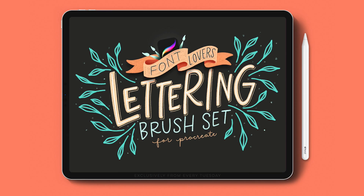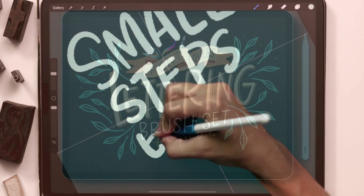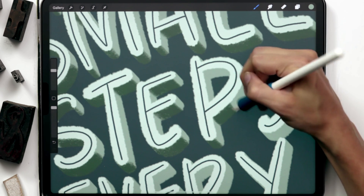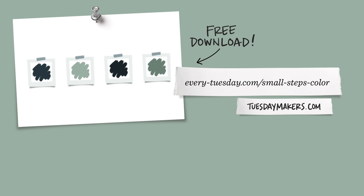We'll only be using two brushes for this entire piece and both are from my Font Lovers brush set. We'll use the bumpy ink brush for the entire piece except for the extrusion details, which we'll use the smooth pencil for. The color palette is free as always — just tap on the link in the video description and you can download and install it.